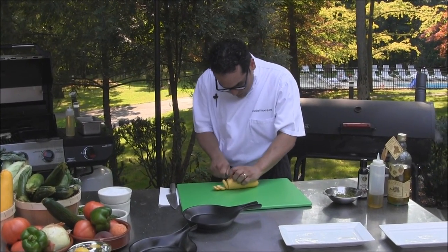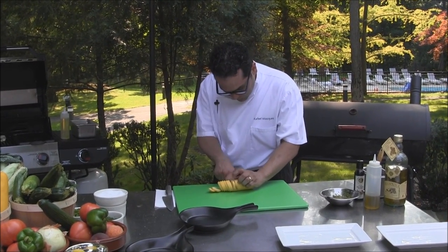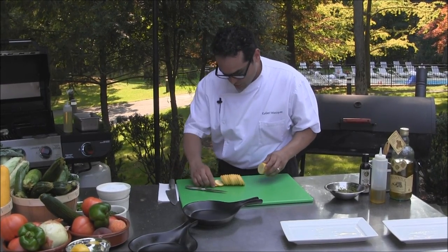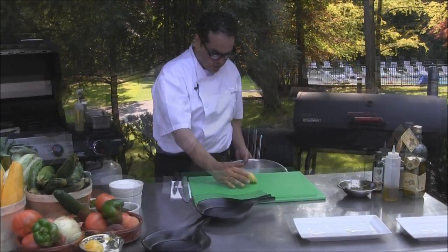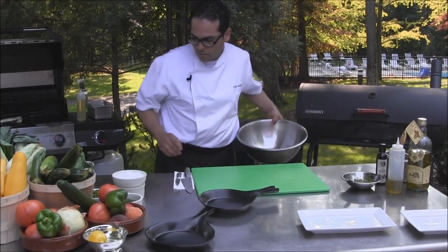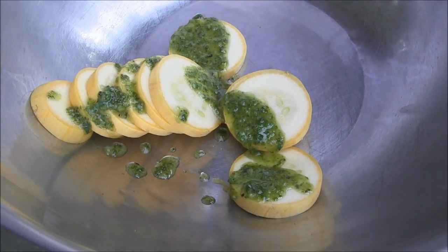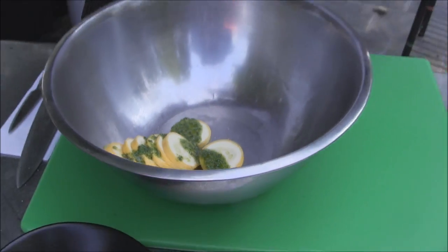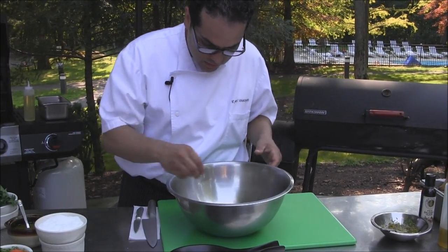So let's have the halibut finish cooking. We're going to grill some yellow squash, or summer squash. We're going to slice them like so, then put them in a mixing bowl. And then we're going to make an herb sauce, which includes garlic, parsley, and cilantro.